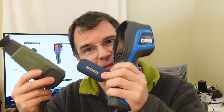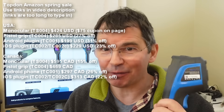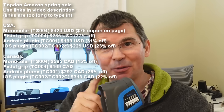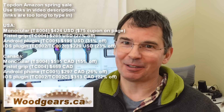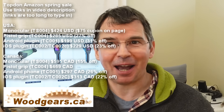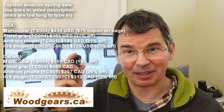This video is sponsored by Top Dawn, makers of various infrared cameras. They emailed me about a promotion coming up on Amazon and asked if I could mention it. I actually had a video about these cameras on my list once I figured out how they work, so I figured I'd make it now and tell you about the promotion happening on Amazon right now for these cameras.